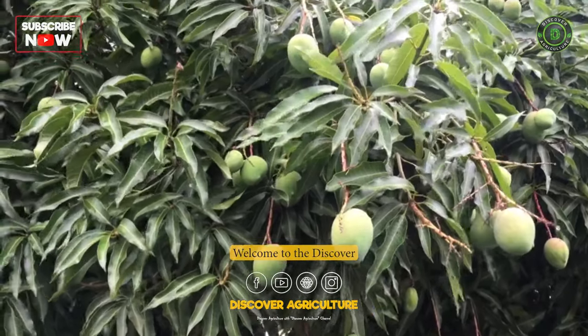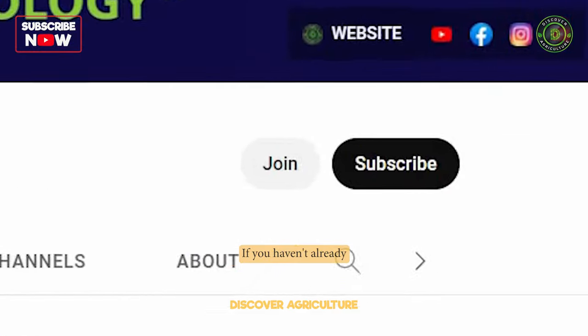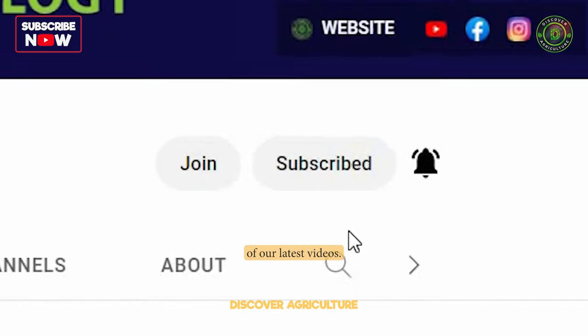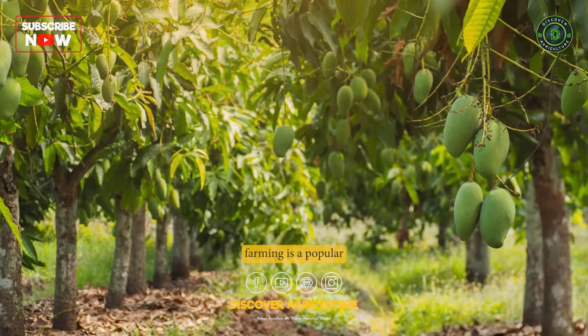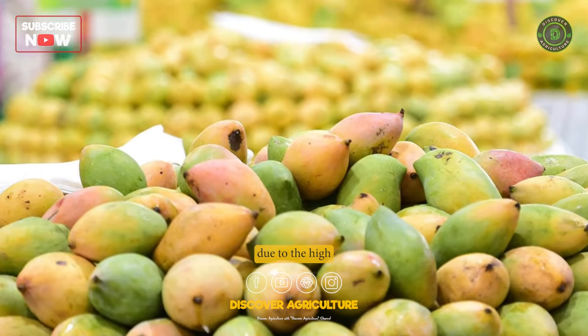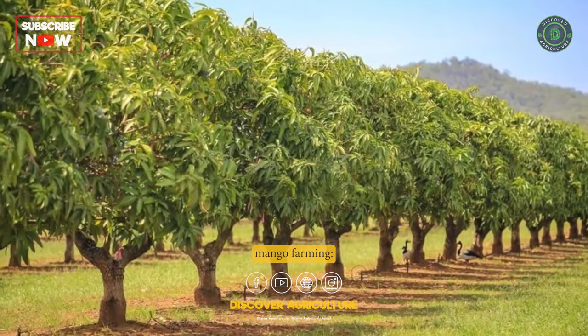Welcome to the Discover Agriculture YouTube channel. If you haven't already, hit the subscribe button and the bell icon to get notified of our latest videos. Mango farming is a popular agricultural practice around the world due to the high demand for the fruit. Here is a stepwise guide on mango farming.